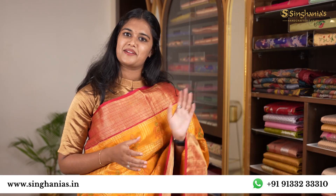Thank you for watching. If you haven't visited us yet, visit our website or give us a call. Thank you and bye.